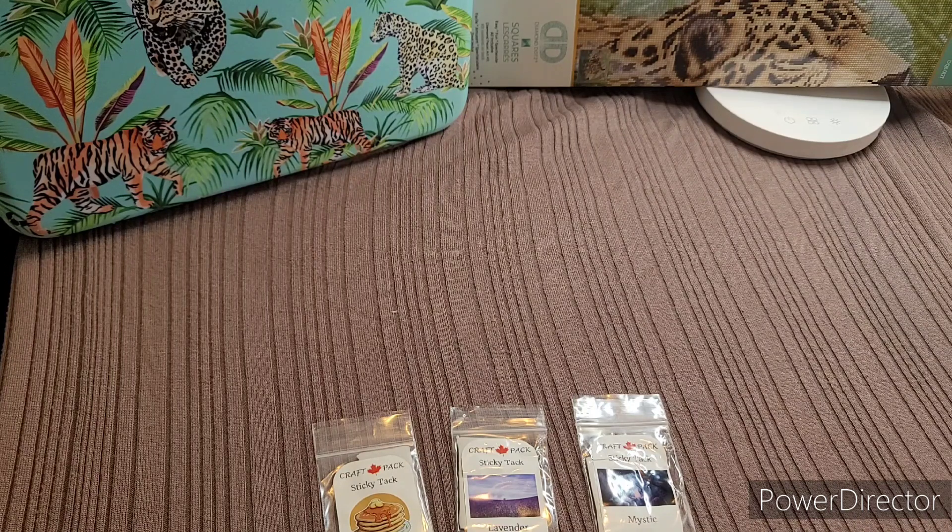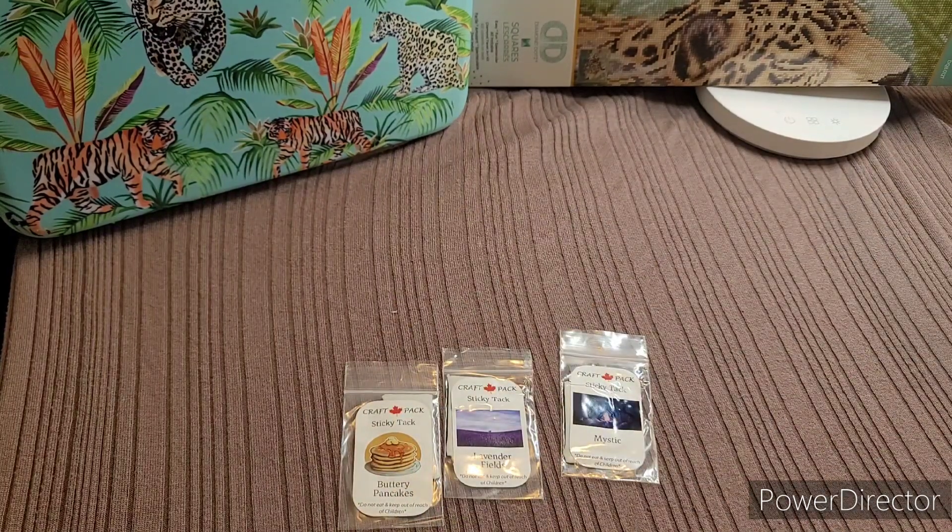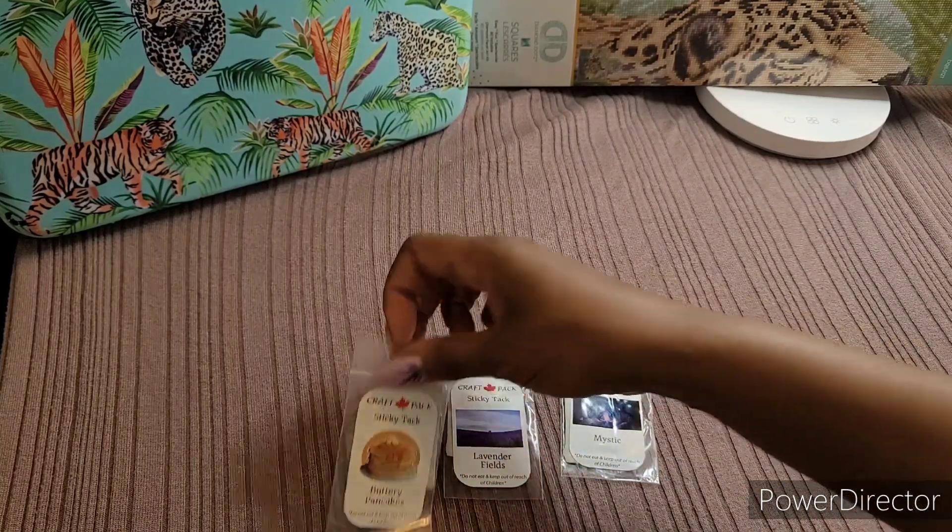I just picked the three I wanted without really comparing prices. She also included a coupon code for a diamond painting kit — 20% off. I didn't realize she also carries diamond painting kits, so I'll check those out.